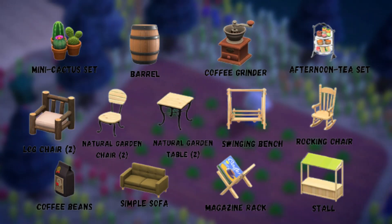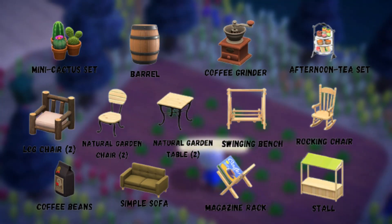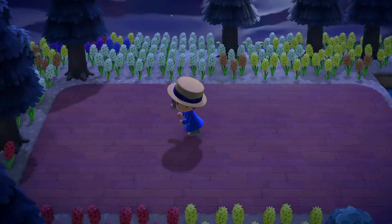The furniture items needed for this build are a mini cactus set, a barrel, an afternoon tea set, a stall, a rocking chair, coffee beans, two natural garden chairs, two natural garden tables, two log chairs, a coffee grinder, a swinging bench, a simple sofa, and a magazine rack. I forgot to mention it earlier, but you also need 30 pieces of lattice fencing.